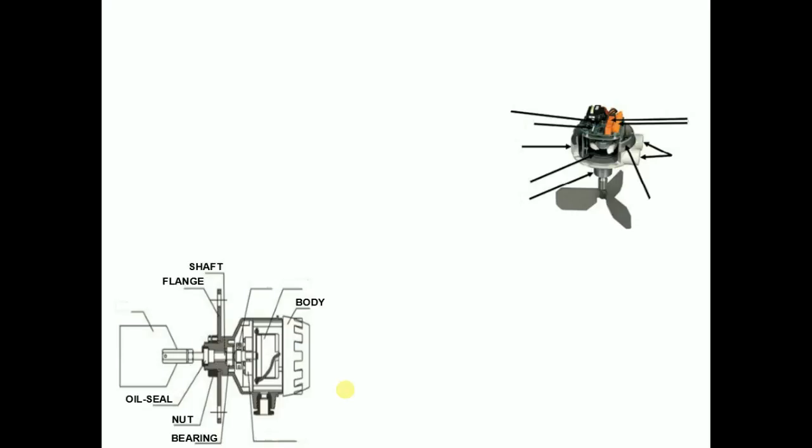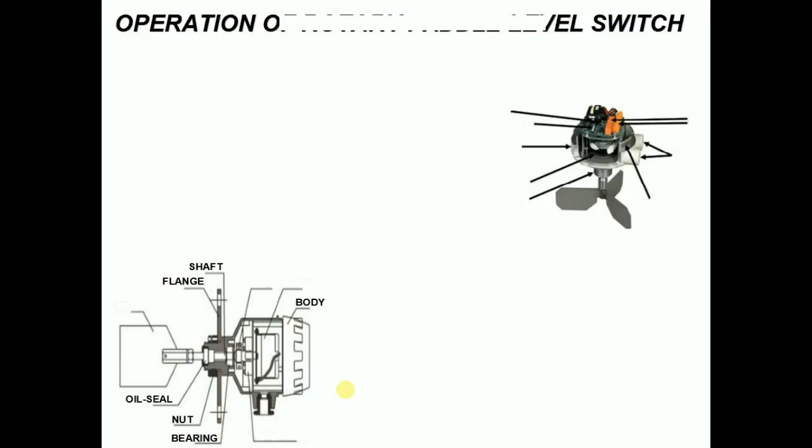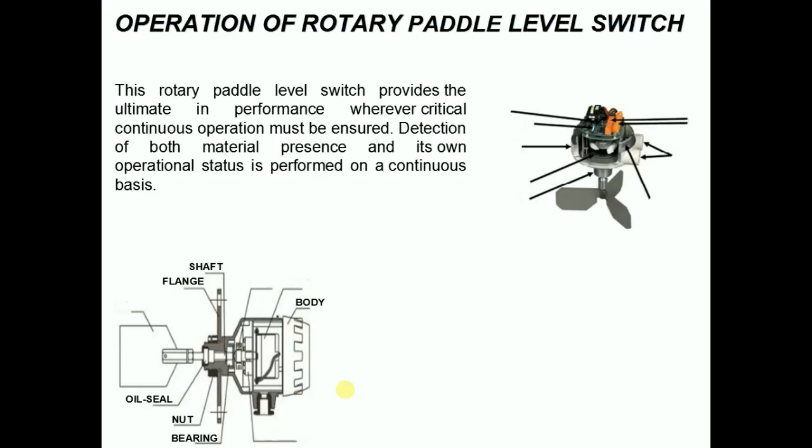Hello everybody, today I want to discuss the operation of rotary paddle level switch. Generally, this rotary paddle level switch provides the ultimate in performance wherever critical continuous operation must be ensured. Detection of both material presence and its own operational status is performed on a continuous basis.